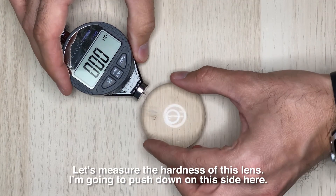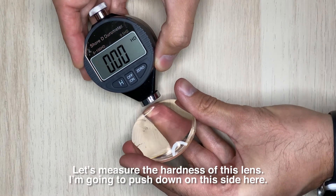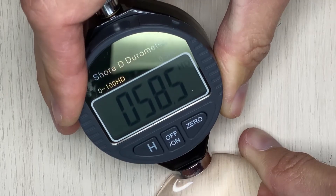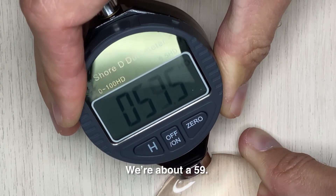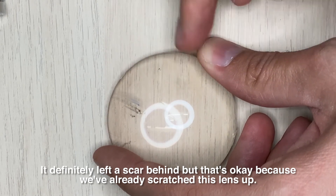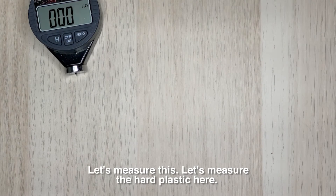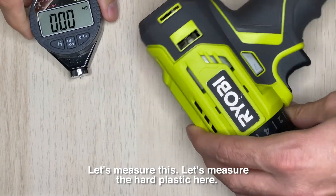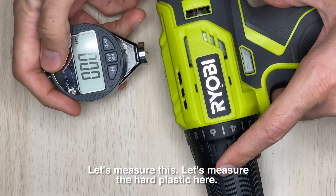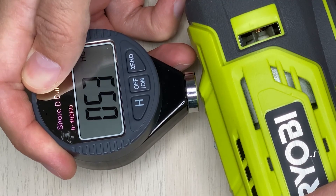I'm going to push down on this side of the lens here — we're at about 59 Shore D. You can clearly see I left a scar behind, but that's okay since this lens was already scratched up. And measuring the hard plastic here gives us about 53 Shore D.